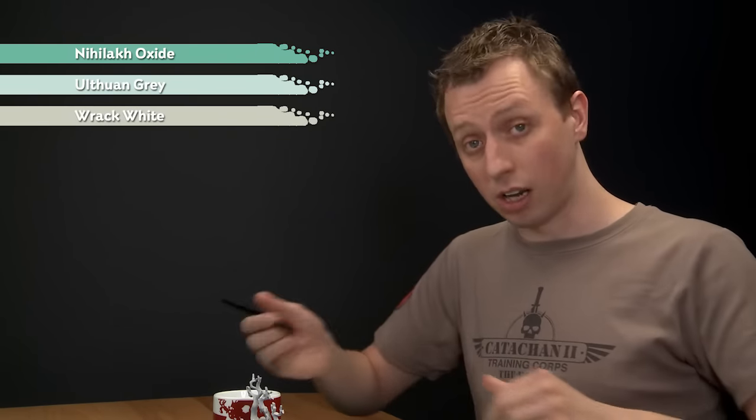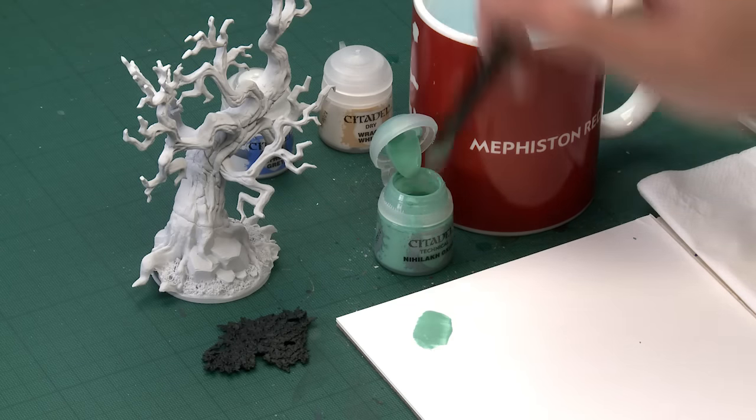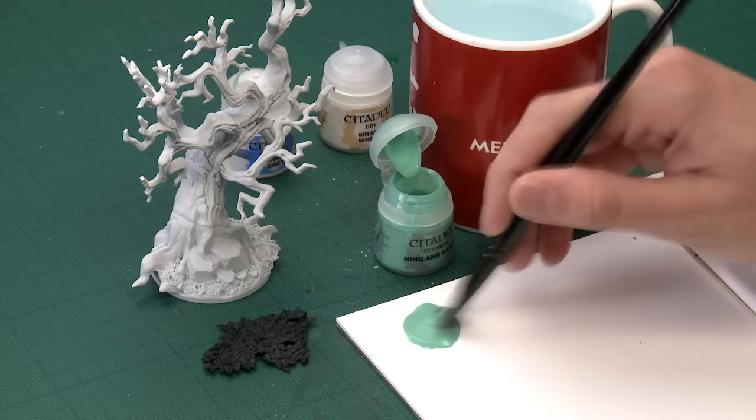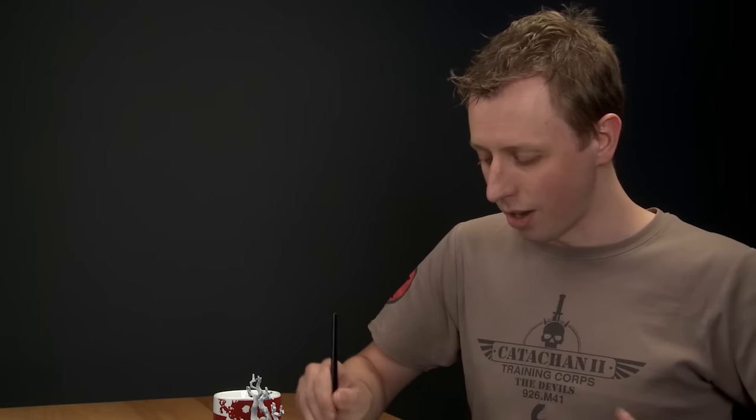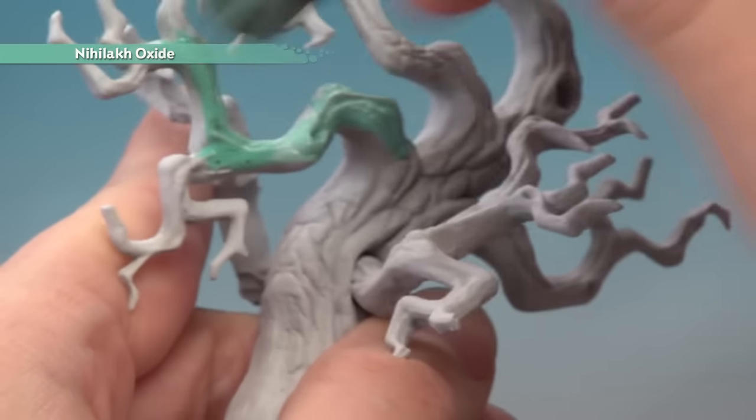Starting with Nilaax Oxide, you need a large shade brush because we're going to be applying a lot of this — you just need to get plenty of it on your brush. You can use a palette if you want to help control how much you've got, but get plenty loaded up and start applying it to the bark, working it into all the detail and making sure to poke it into all the recesses.